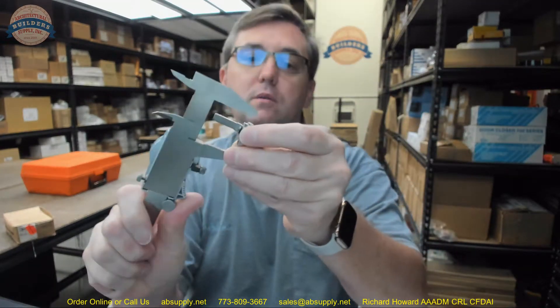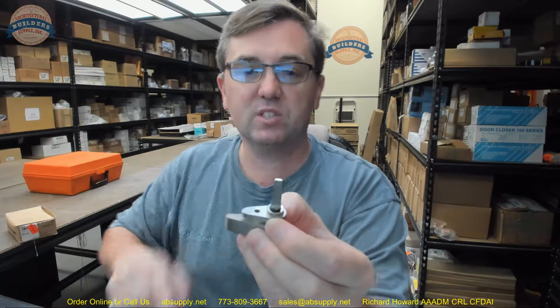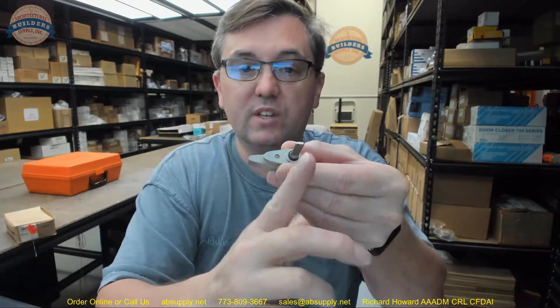The overall height of the mounting plate is 1.224 inches. Now the dimension from the center of the tailpiece to the center of the mounting screw — using my caliper to eyeball that as best as possible — I would say that it is basically a half of an inch, about .500 inches from that hole to the center of the tailpiece.